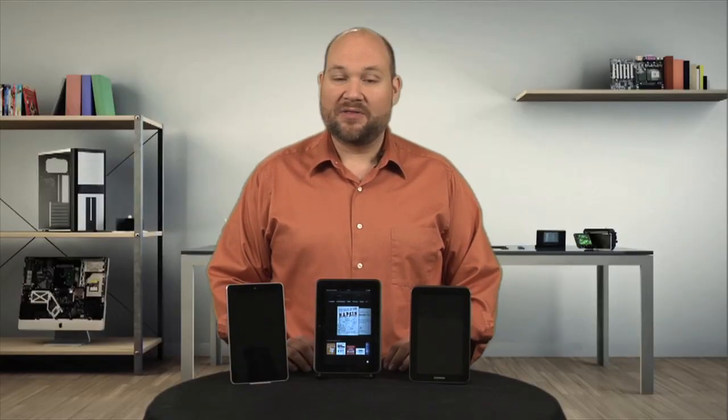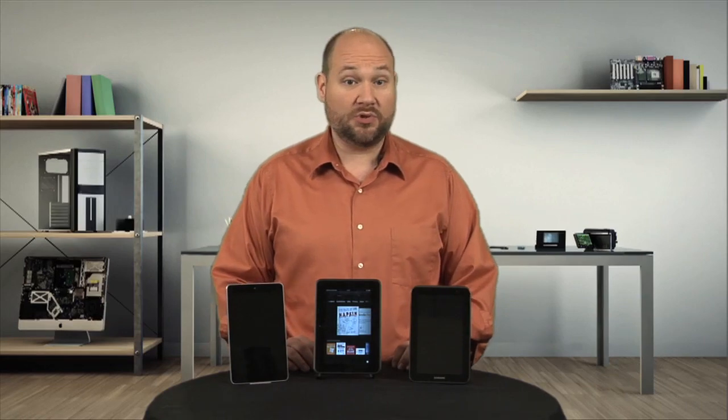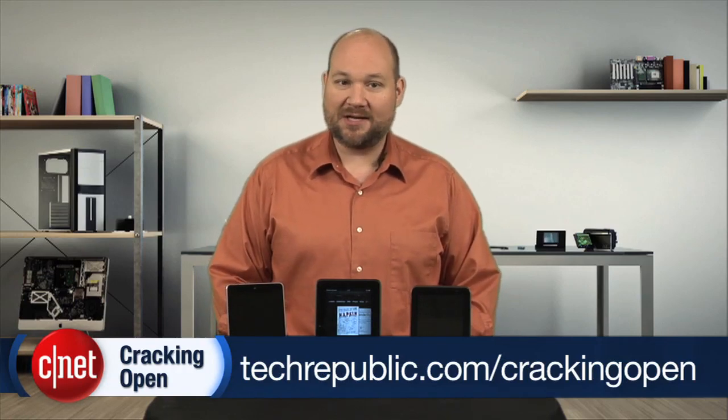Like its predecessor, the Kindle Fire HD is really designed for heavy Amazon users and Amazon Prime subscribers. To see more teardown photos and read my full hardware analysis, go to techrepublic.com/cracking-open. I'm Bill Detweiler. Thanks for watching.